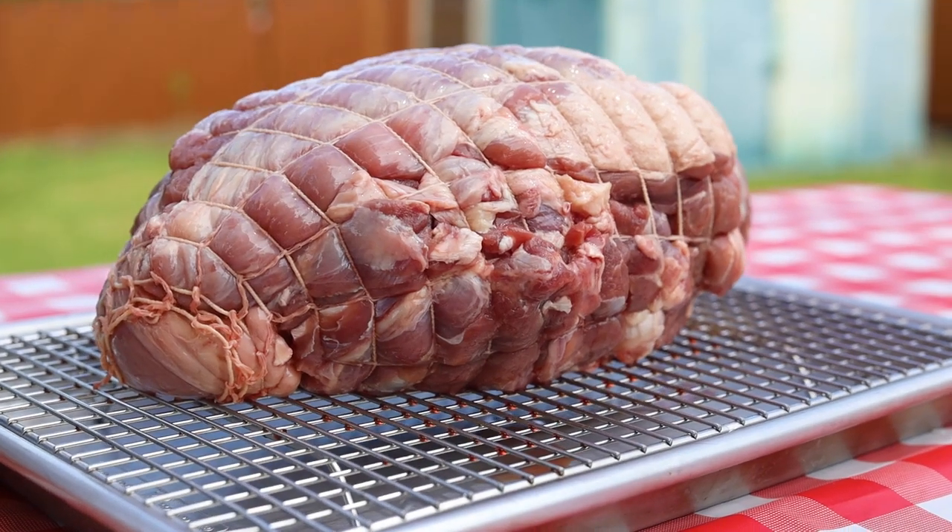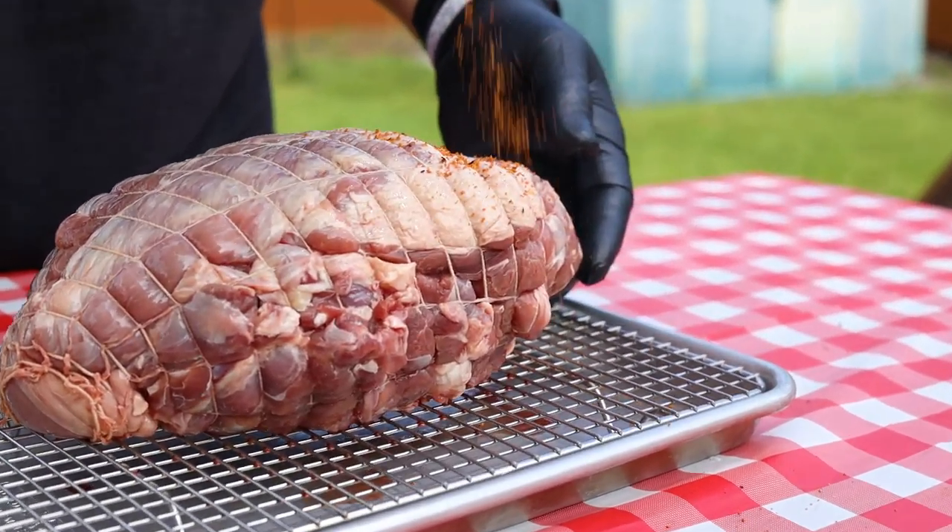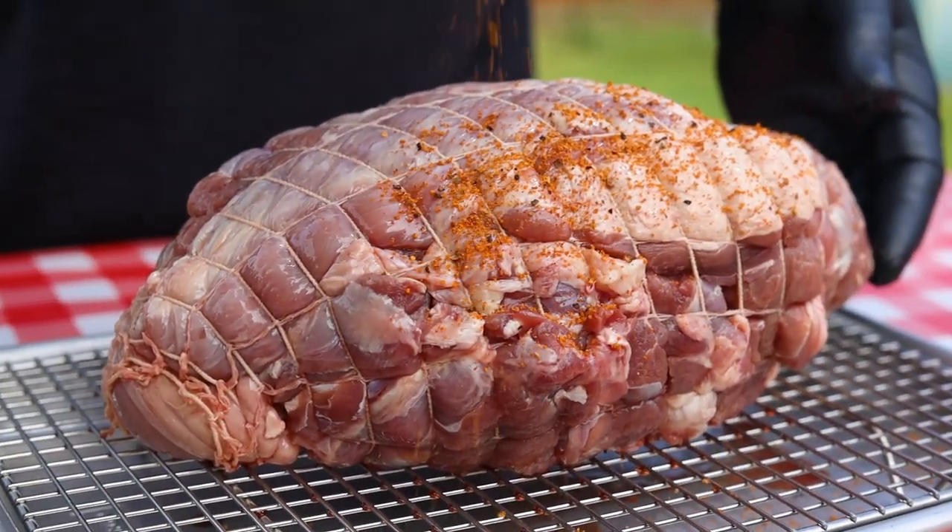This boar shoulder had the bone removed and it was tied together so it wouldn't fall apart while cooking. I'm seasoning it generously with Barker BBQ's Sweet Lou Rub.